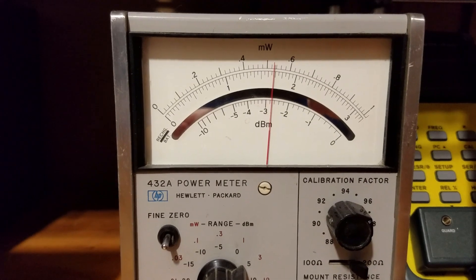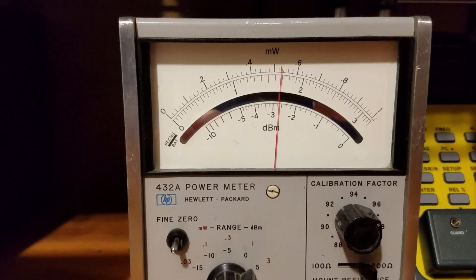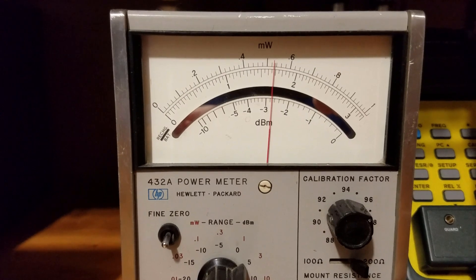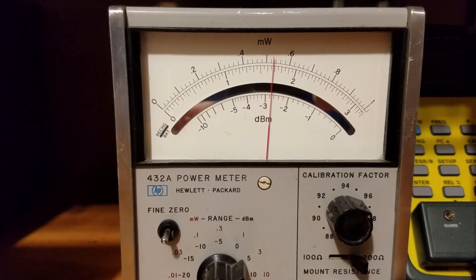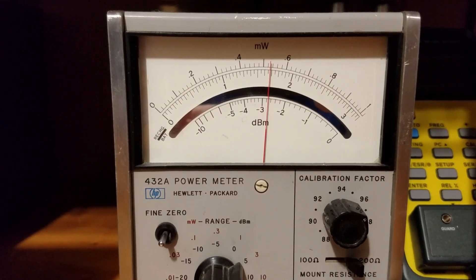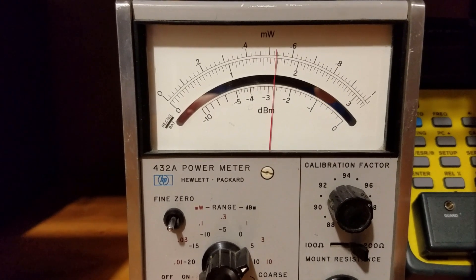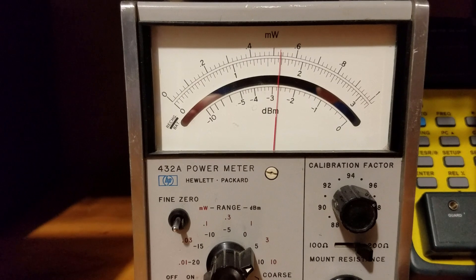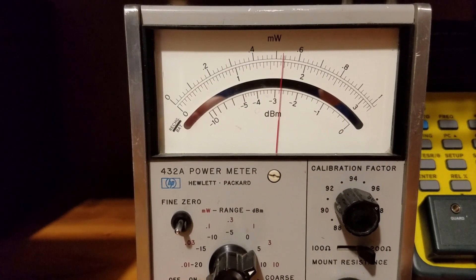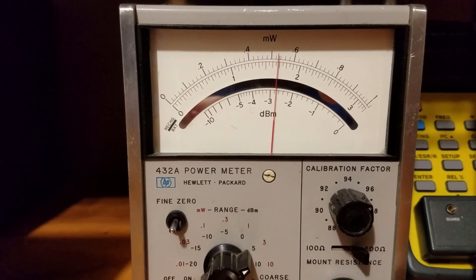I'm fairly happy with this output on the signal generator at this frequency range. I have some confidence in my ability to measure RF power levels — it looks like a quarter of a dB out or less, so I'll say I'm probably within a dB. They could both be off by the same amount in the same direction, but I feel fairly good. I've checked other frequency ranges and power ranges and they're all tracking similarly, with about 0.2 to 0.3 dB difference.